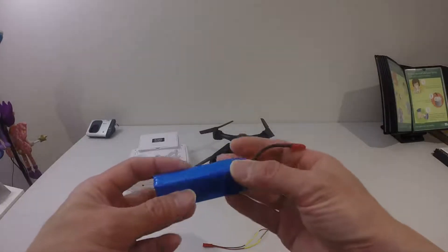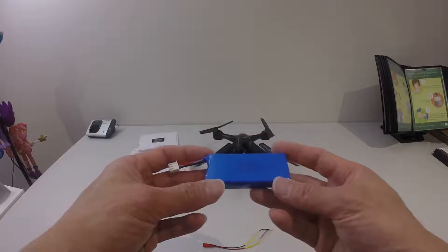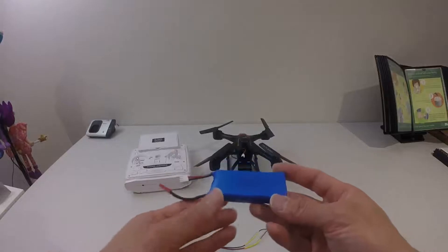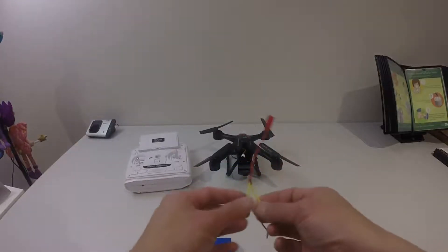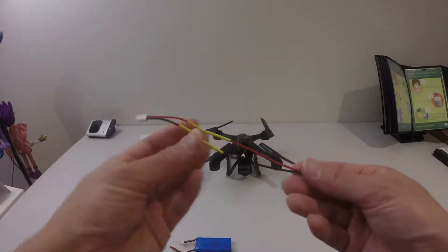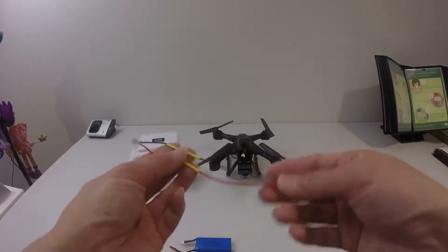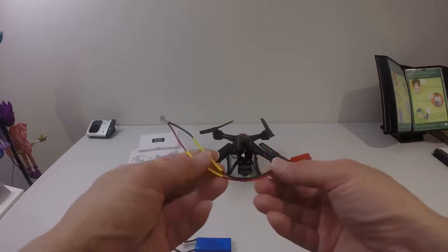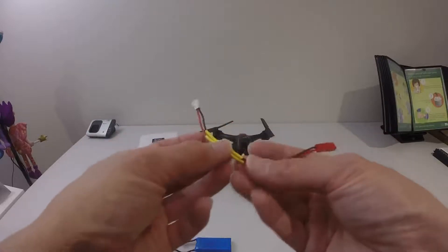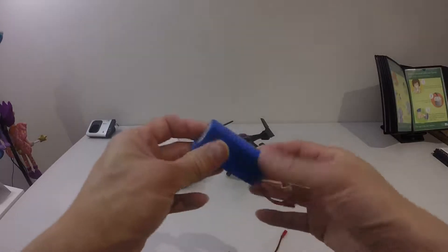Since the JST connector is more common, I thought — why not use my JJRC X1 1200 milliamp battery for this quad? I was looking around Gearbest and Banggood and found a wire similar to this but already made up. I'll put the link below the video so you can get it ready-made, or you can make one yourself by soldering the two connectors together if you have spare wires. This battery is a perfect fit for the Zingling X163F.